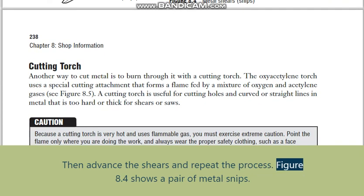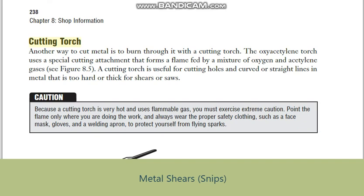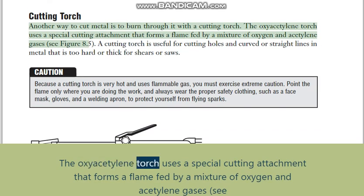Then advance the shears and repeat the process. Figure 8.4 shows a pair of metal snips. Cutting torch: another way to cut metal is to burn through it with a cutting torch. The oxyacetylene torch uses a special cutting attachment that forms a flame fed by a mixture of oxygen and acetylene gases — see figure 8.5.